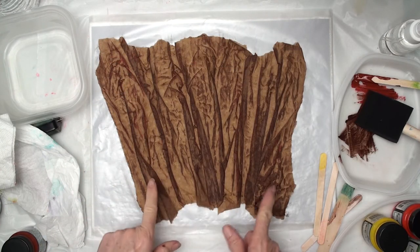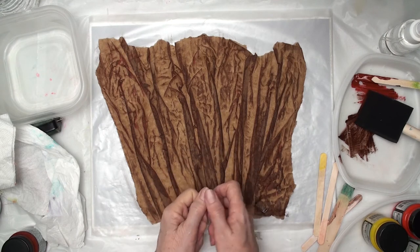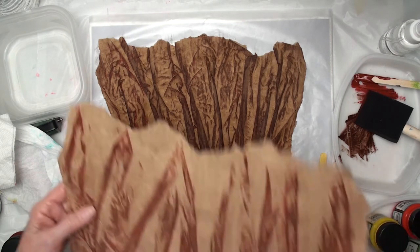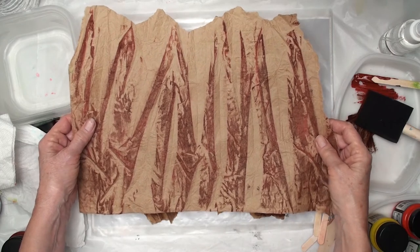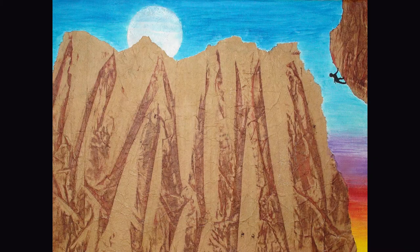With this paper, once it's really dry, you can open it up and pull it, and when you do you will get something like this. I'm actually using this in a paper collage on a canvas.